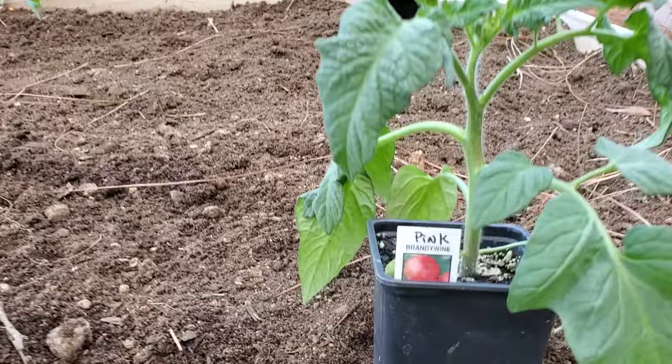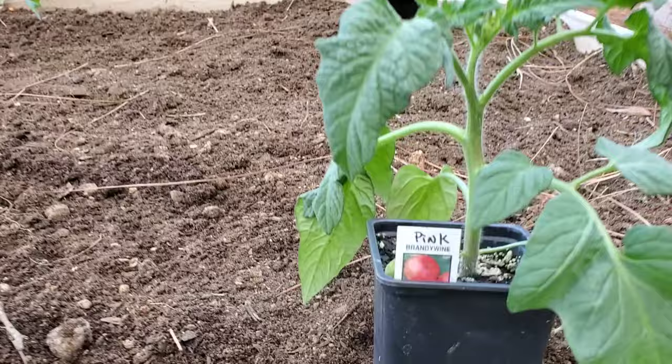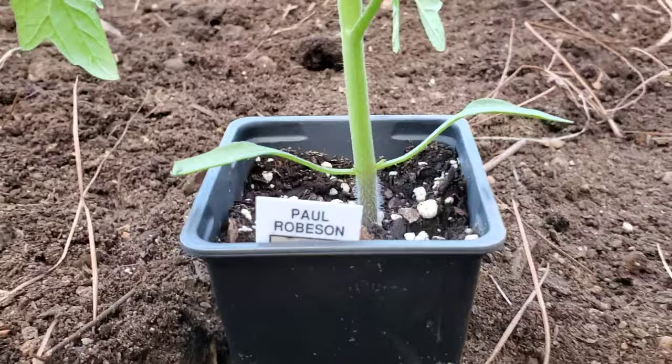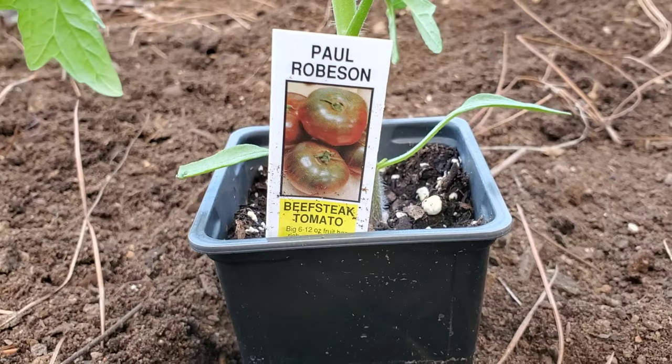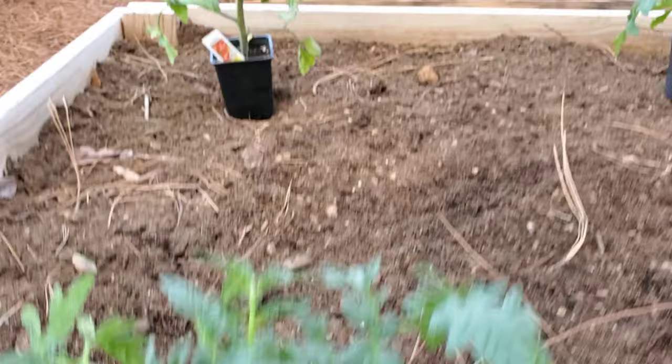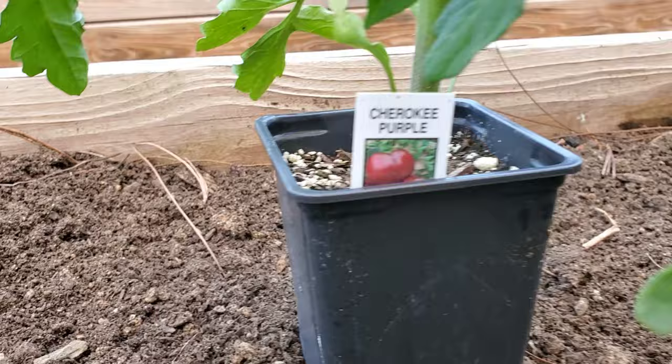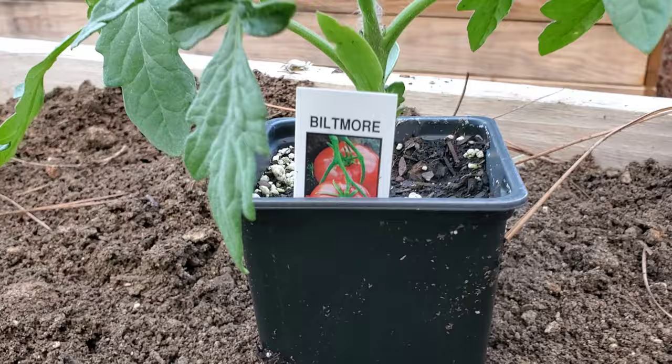Right across from the 12-foot bed is another 8x4 bed where I'm going to be planting mostly heirloom varieties. We've got Pink Brandywine, a couple of those; Black Krim, which has that purple look to it; also Paul Robeson, a new one I've never tried — it's supposed to be like a beefsteak-style Cherokee purple type tomato. And I've got Celebrity, which I love, plus the classic Cherokee Purple — two of those.